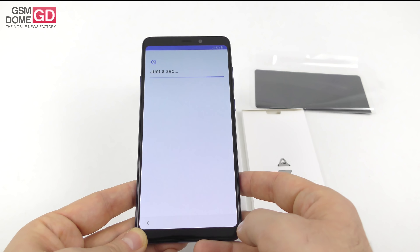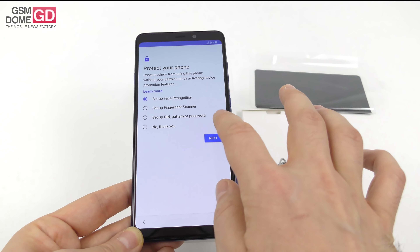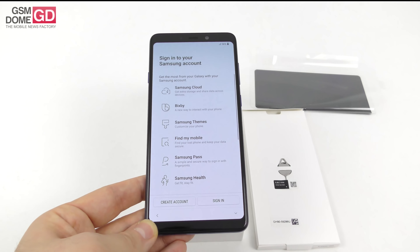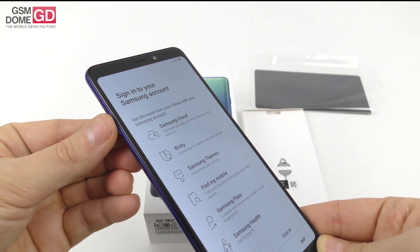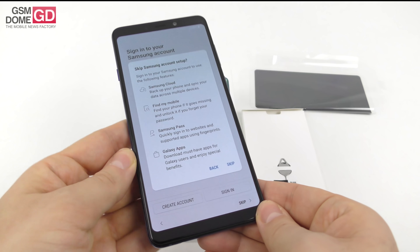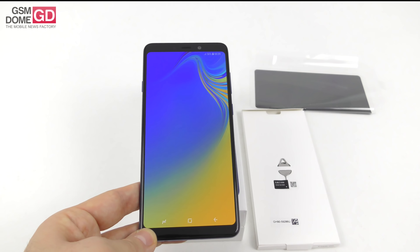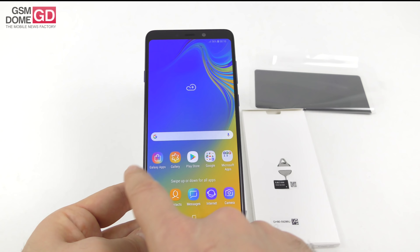We're running on Android. Let's go to English this time around — setup has started. I'm going to pick Next, agree to all of these. We also have Bixby, as you can see, and it has its own dedicated button on the side alongside the power button and volume buttons. Skip, Finish — and the phone is ready to use.